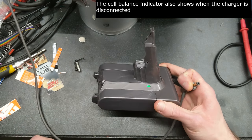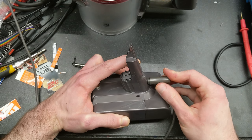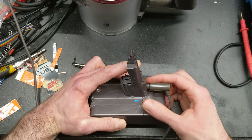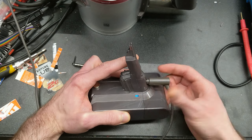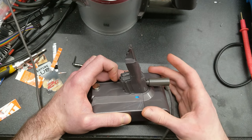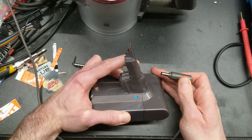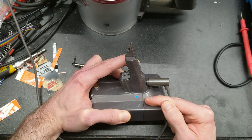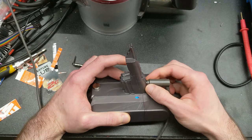Another feature: if you pull the trigger — so the vacuum turns on — and then connect the charger while holding the trigger down, you'll get white flashes indicating the firmware version. In that example, one white flash means version 1. Then one yellow flash is the usual out-of-balance indicator when you connect the charger, so one yellow flash means the cells are about 50 millivolts out of balance. Solid blue means it's now charging. Once the charger is connected, the trigger doesn't do anything — the charger overrides it.